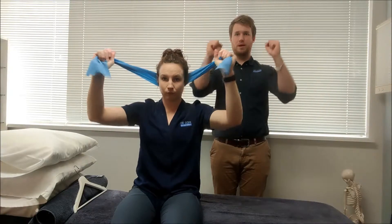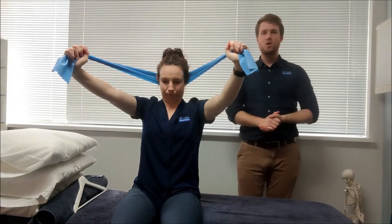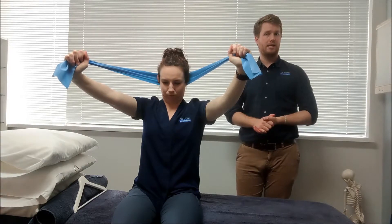You're going to push the band forward, but then tuck your chin against the resistance of the band. From there, you're going to be rotating about 10-20 degrees to the left while maintaining that chin tuck.